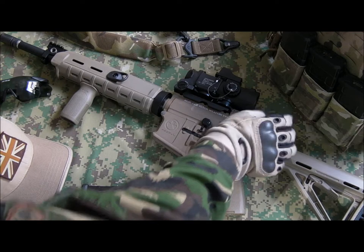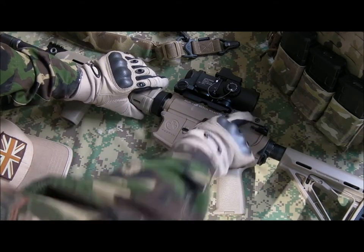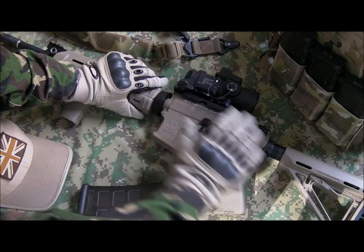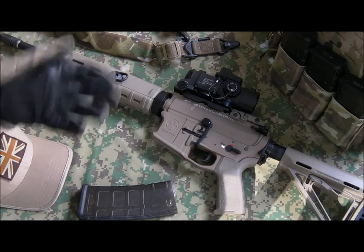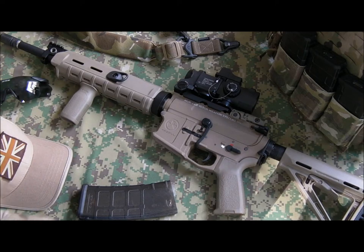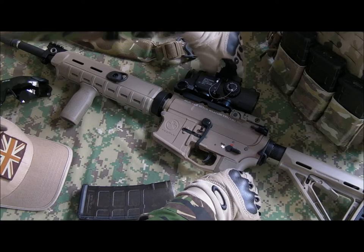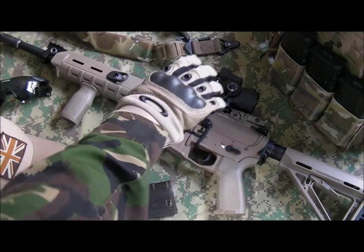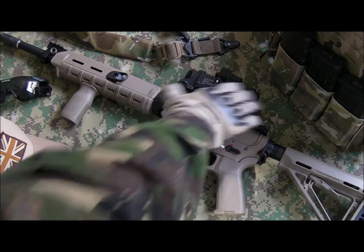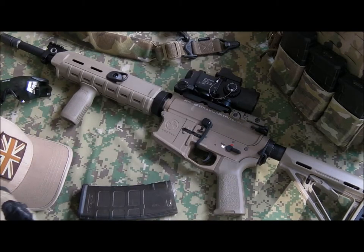Rear backup iron sights — again Magpul Industries, imported from the States. This is the MBUS Gen 2. For the optic, just for the sake of the video, I've put on the Chinese replica of the Elcan Spectre DR four-times optic with the Doctor red dot on top — very heavy optics, but really nice clear glass and a really wide field of view.